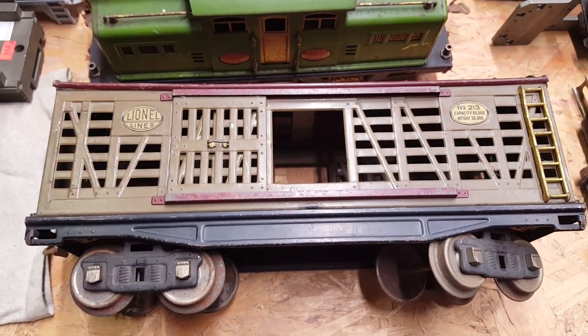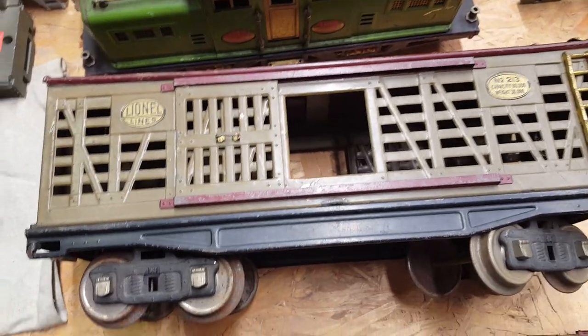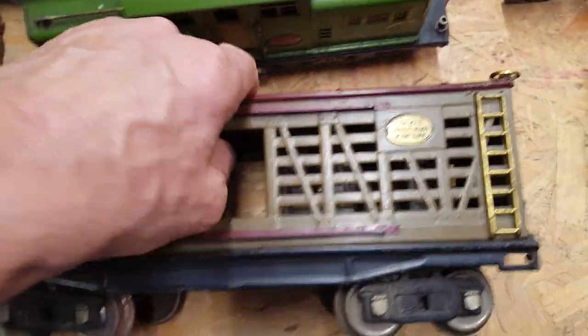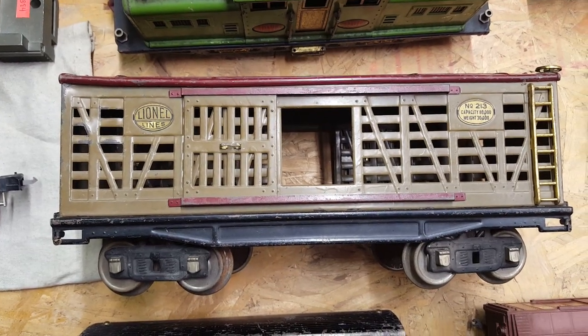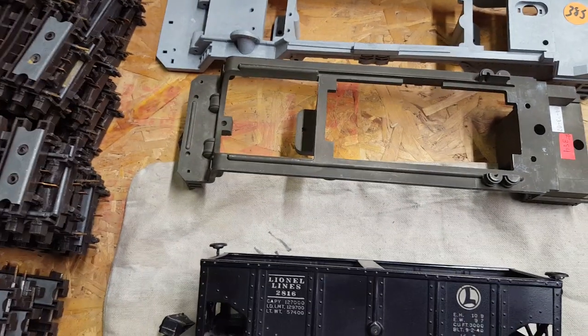For my standard gauge 200 series, I found this cattle car — very nice runner. I was told it was a runner when I bought it and it is. It's not perfect, but I don't go for the perfect cars because they don't look like they were used or played with. I like something that was played with — nice looking car.